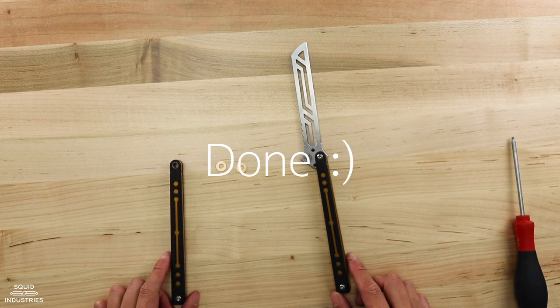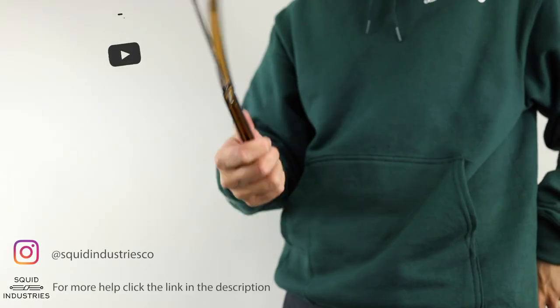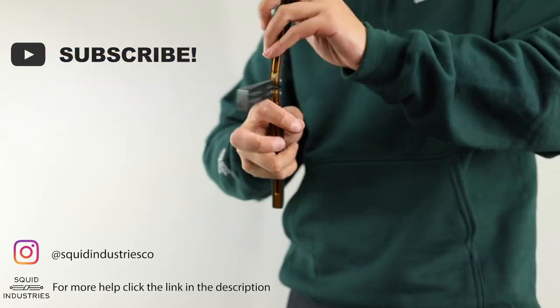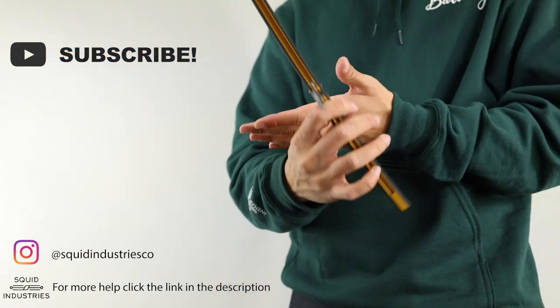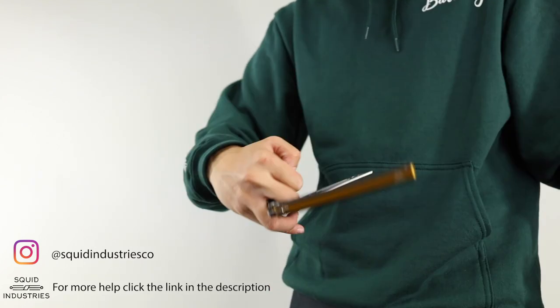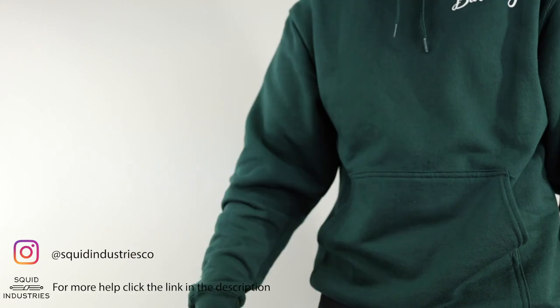Don't forget to like and subscribe, and comment down below if this method worked for you and what other tutorials you'd like to see. Follow us on Instagram at Squid Industries, and for more help click the link in the description. See you guys next time!